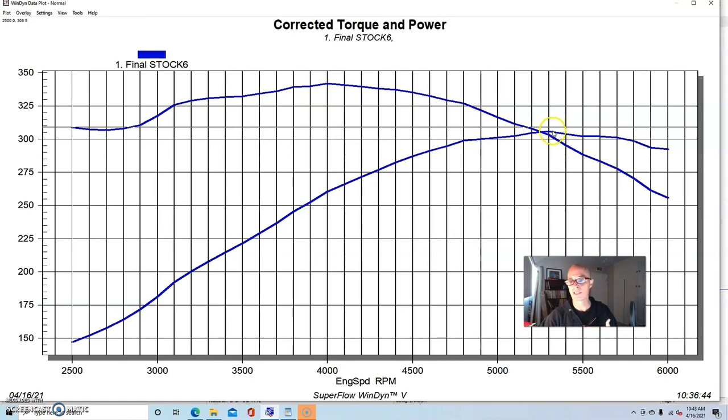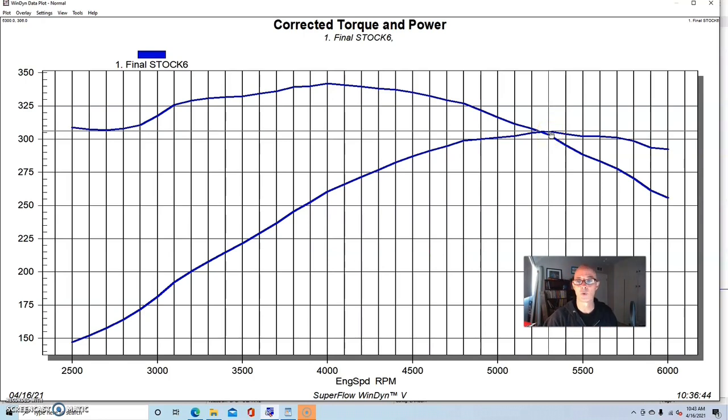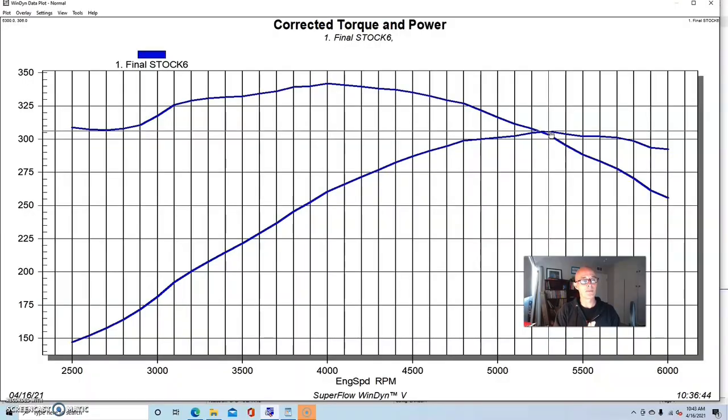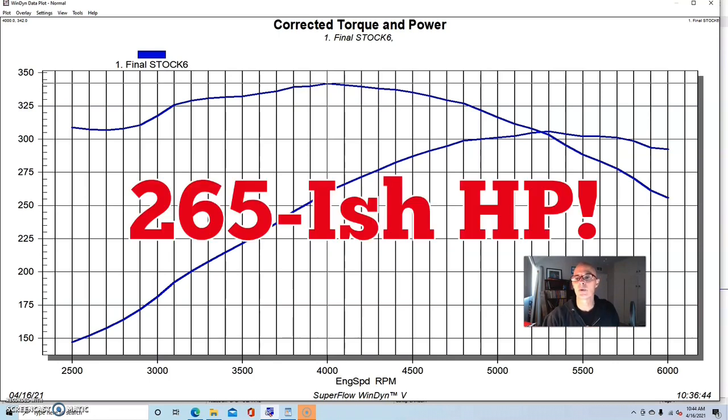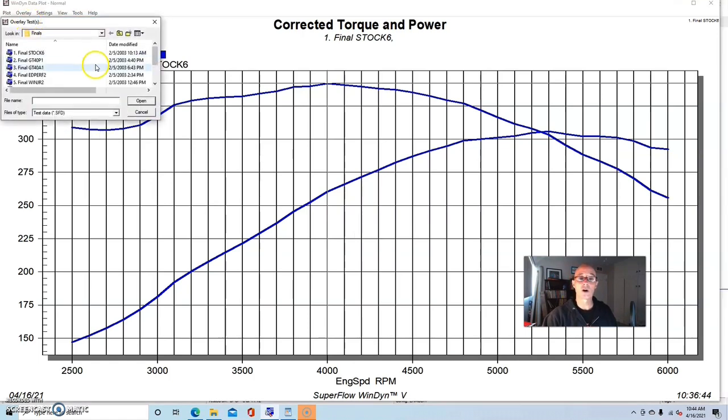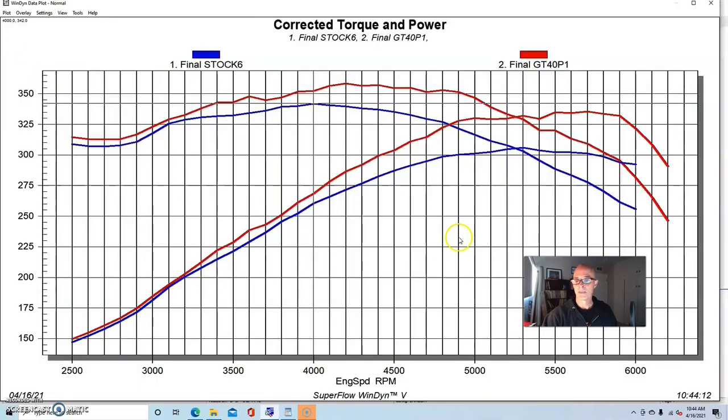When we ran our stock E7TE five-liter Ford heads with this carbureted combination and the 264 cam, it made 306 horsepower and 342 foot-pounds of torque. To put that in perspective, if we were to run this motor with a stock camshaft, stock head, and dual-plane intake, we'd be looking somewhere in the 260-265 horsepower range, so the cam is worth about that much power.